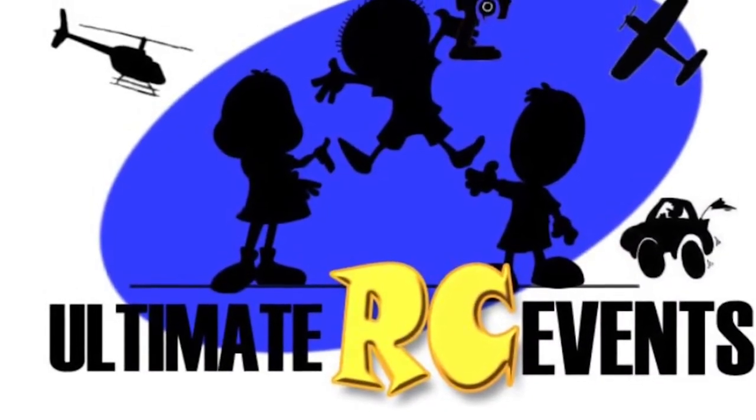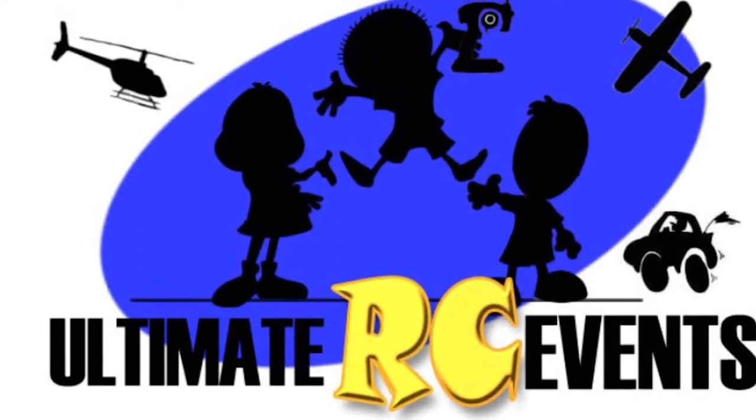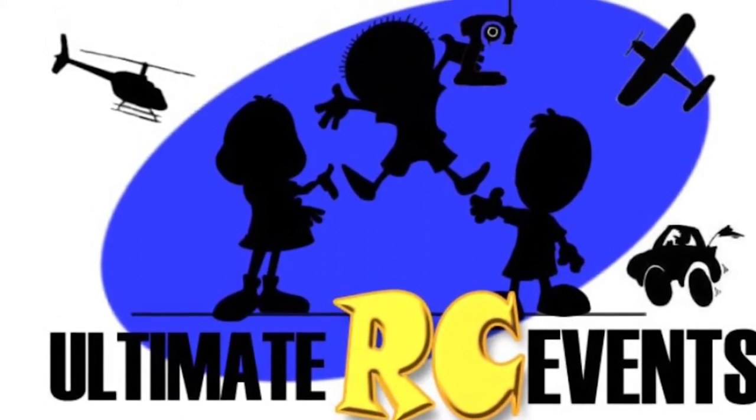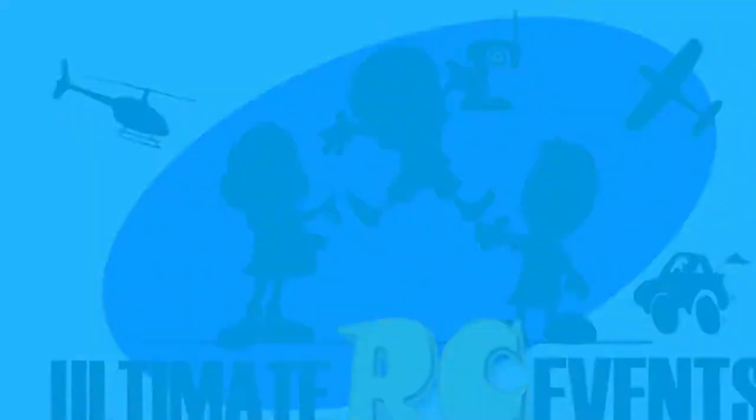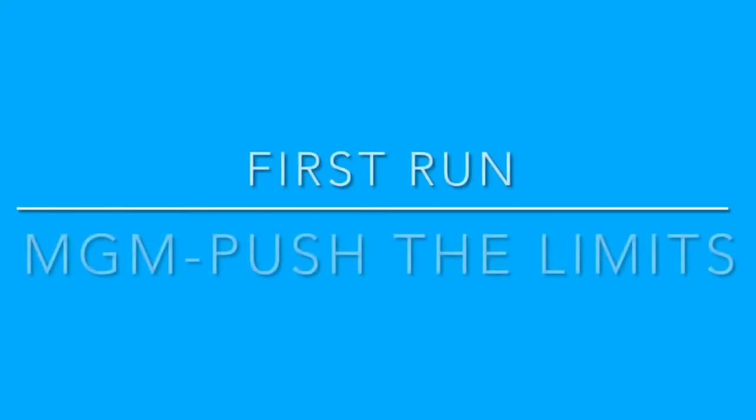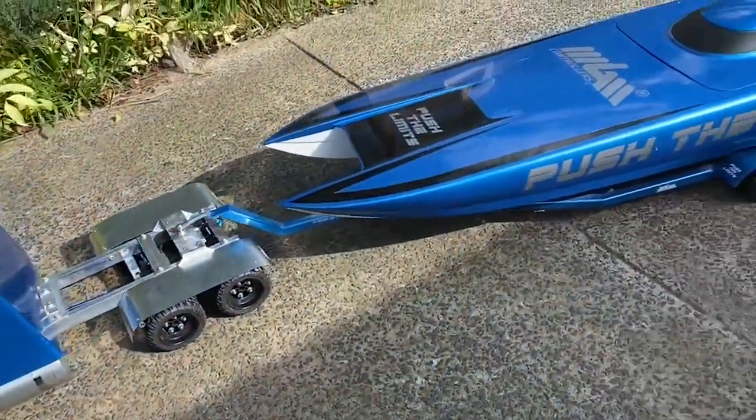Welcome to Ultimate RC Events and the MGM Controllers Push the Limits Catamaran. This is the first video of a series to try and get this boat to 150 kilometers an hour. The aim of the video is to share everything. We've realized that on the internet there's not a lot on boats this size — they're quite expensive and people don't share most of the data, but we're in the business to do that. We're going to share all the data logging, the experience — you'll see us if we flip it, if we make mistakes, we'll tell you everything.